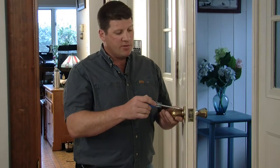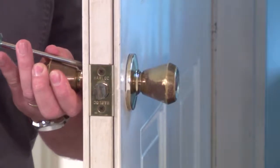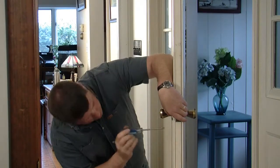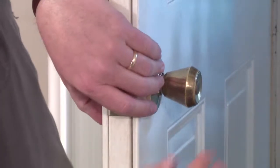First we're going to need to remove the old doorknob. Back out these two screws and the doorknob will come apart. Locate the two Phillips head screws on one side of the knob that are holding the knob in place. Remove both screws and remove the knobs from both sides of the door.